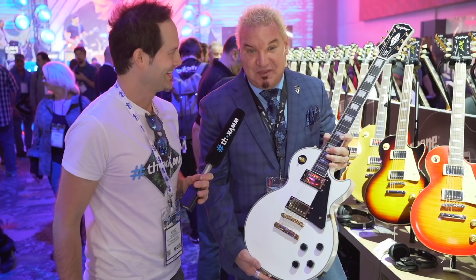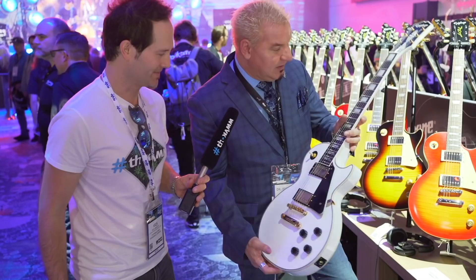Now the Les Paul Custom. This is not weight relieved — this is a real Les Paul Custom. It has all the sustain you can handle; it's probably not even legal in some countries, it's got so much sustain. You've got your big 50s neck on here, vintage electronics. The pickups are our ProBucker pickups — ProBucker or Pro Series pickups in all of these.